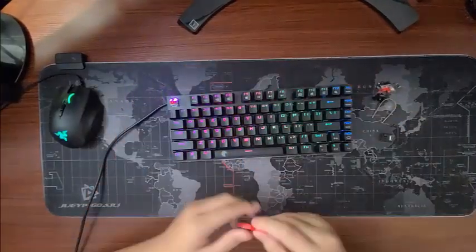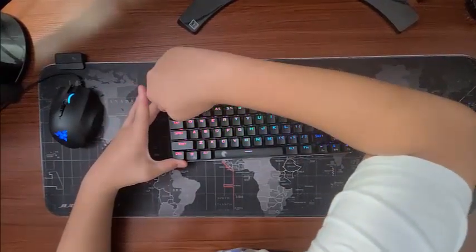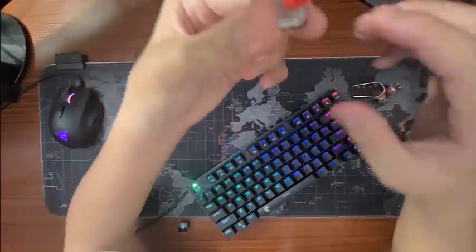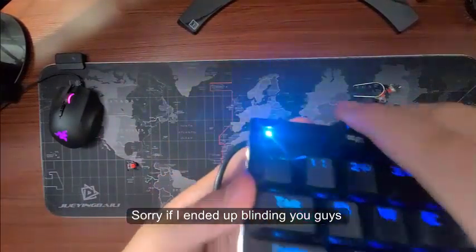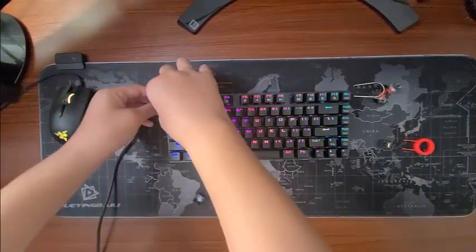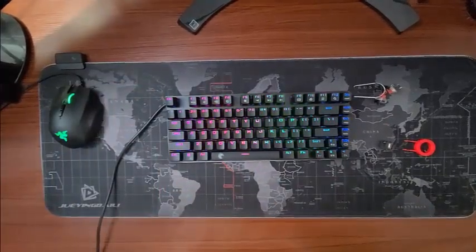So let's take this out. You can take out the key caps or the key switches — it's really easy to take out. The LED is over here, and you can literally just snap it back right like that, just like that, and it will be working like it's brand new.